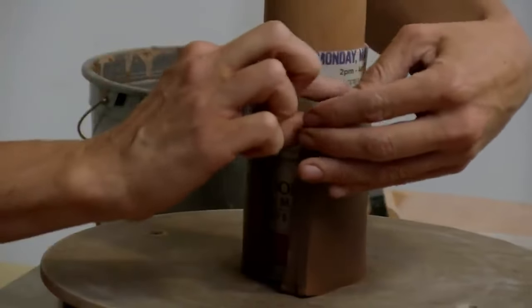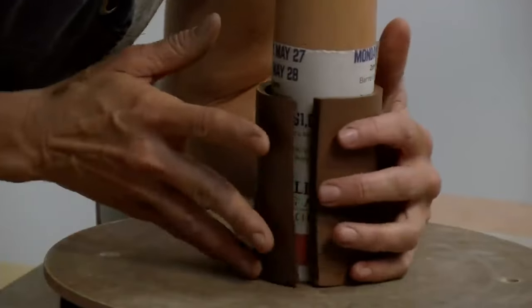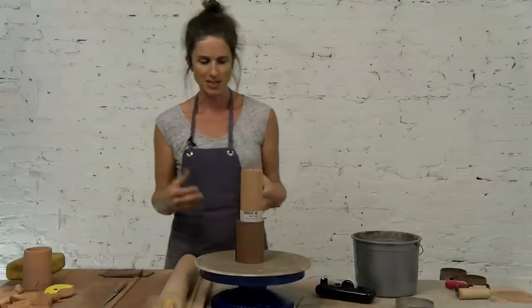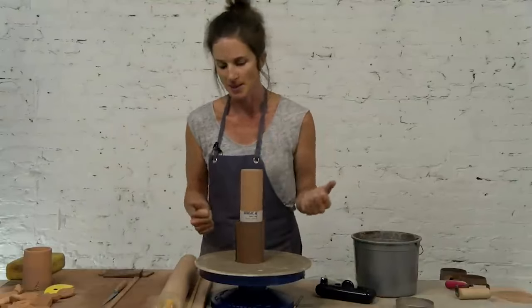And now this should line up to fit together. So if you wanted to make a series of pots or a series of cylinders of the same dimension, then you could open this back up, measure the length of that slab, and then make multiples of it.